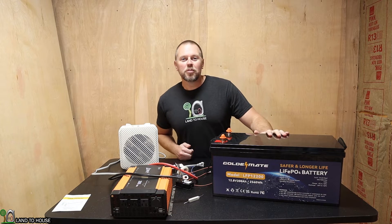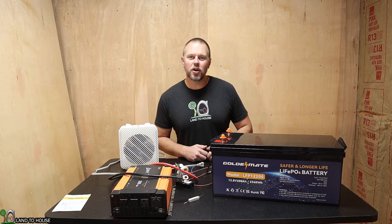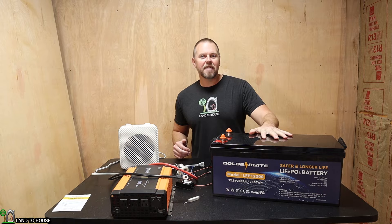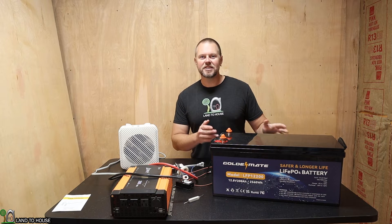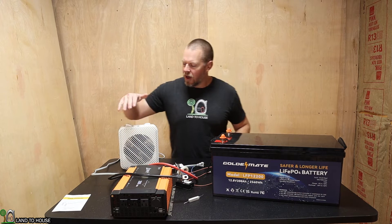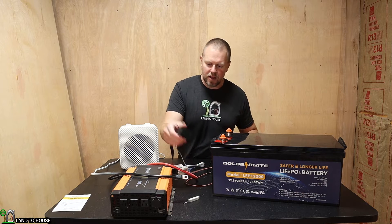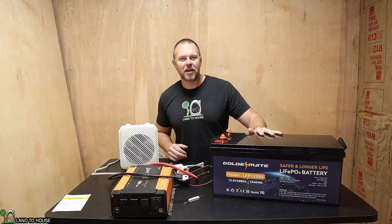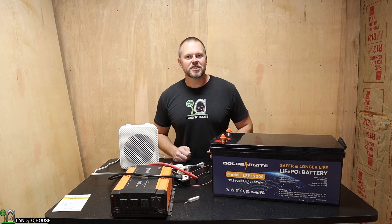I just pulled the GoldenMate battery off of the charger — it was charged to full at 14.4 volts. Let's go ahead and do a discharge test to see if this is going to have the 2,560 watt hours that is advertised. To do that, I have got a 2,000 watt inverter with a heater, plus a meter and another meter that will give us good data on how well this battery is performing.